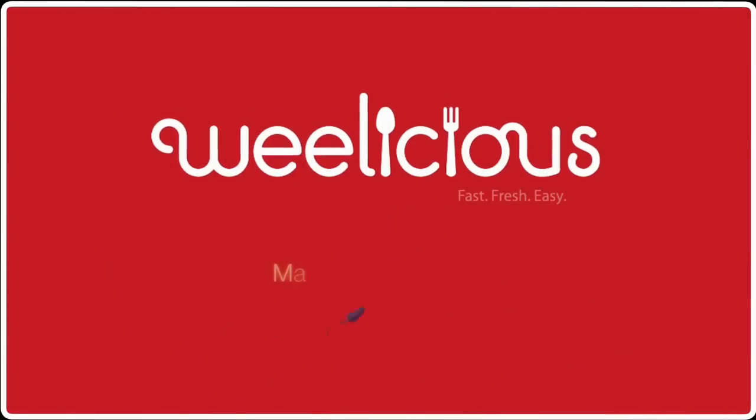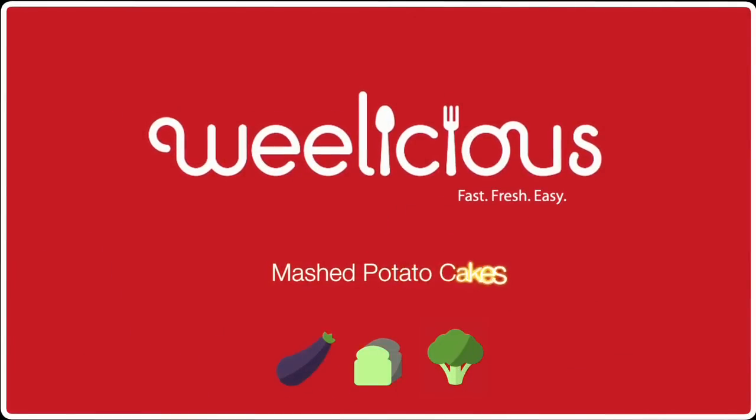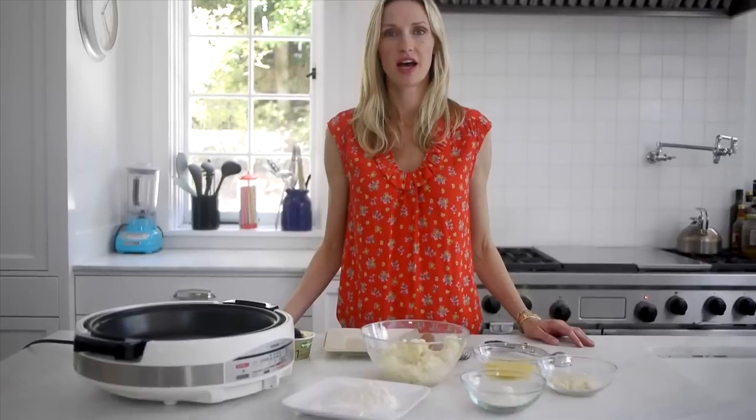Got leftover mashed potatoes? I've got the recipe for you. Whenever I have leftover mashed potatoes in the refrigerator, I make mashed potato cakes for dinner. Super simple recipe.